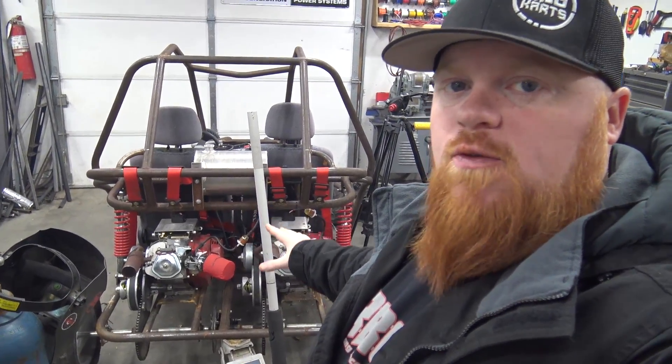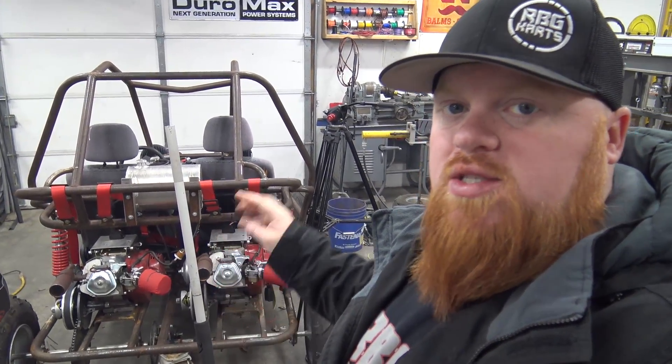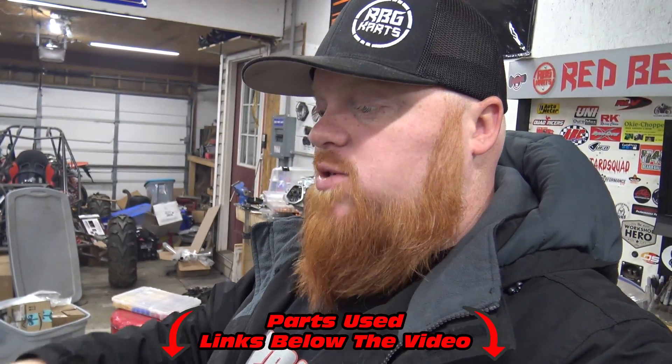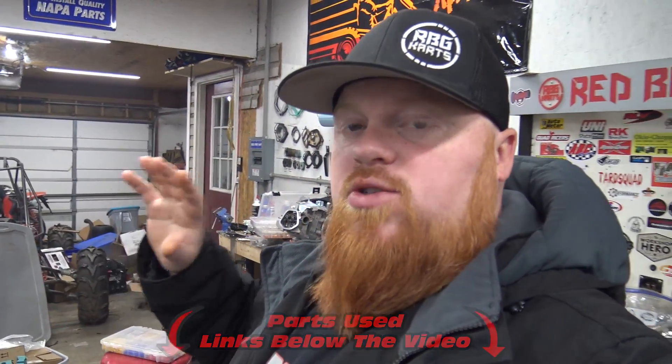Before the video starts, we want to get your opinion on the twin engine go-kart. We have these two Duro Max 440cc engines with governors deleted, Go Power Sports 50-pound springs, jet air filter and exhaust — basically stage one. Check out the links in the video description for parts from Go Power Sports and these engines on GeneratorFactoryOutlet.com. Watch our social media for a discount code — you can get up to 20% off the Duro Max 440s, which are a bigger bore than a 420, so you'll make more power when you build them.